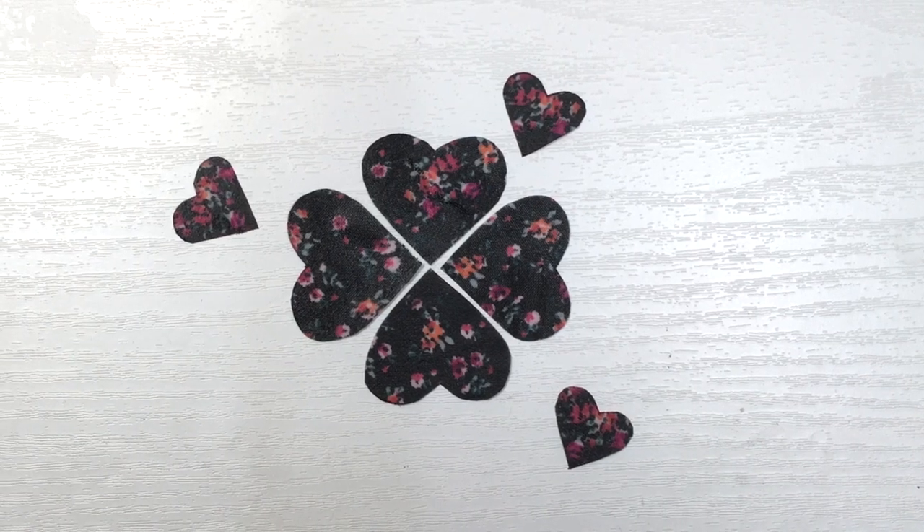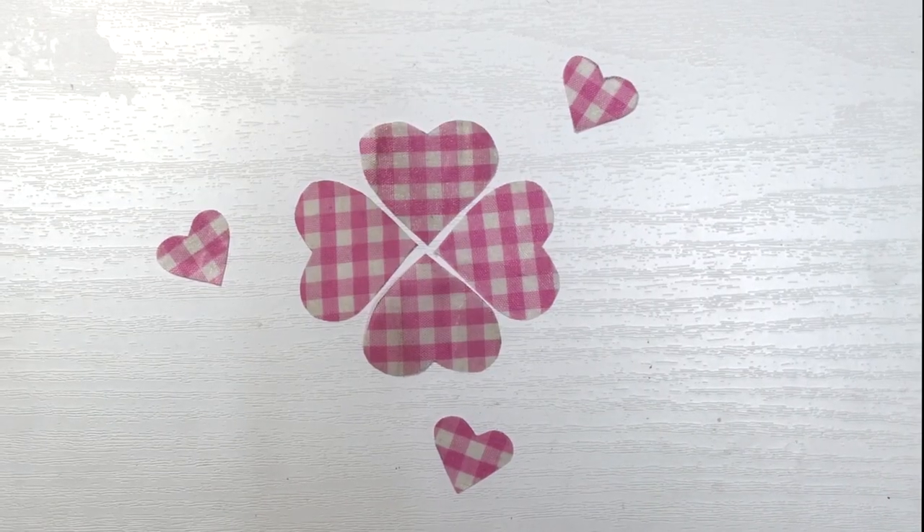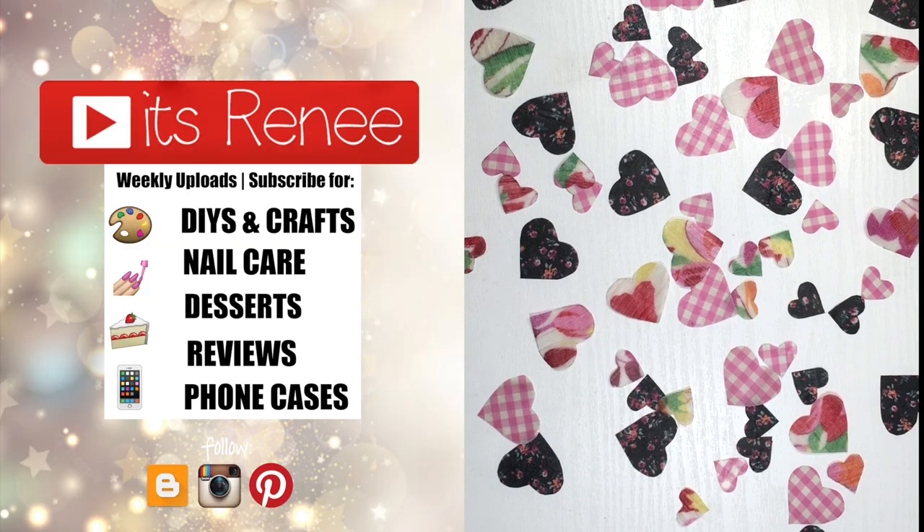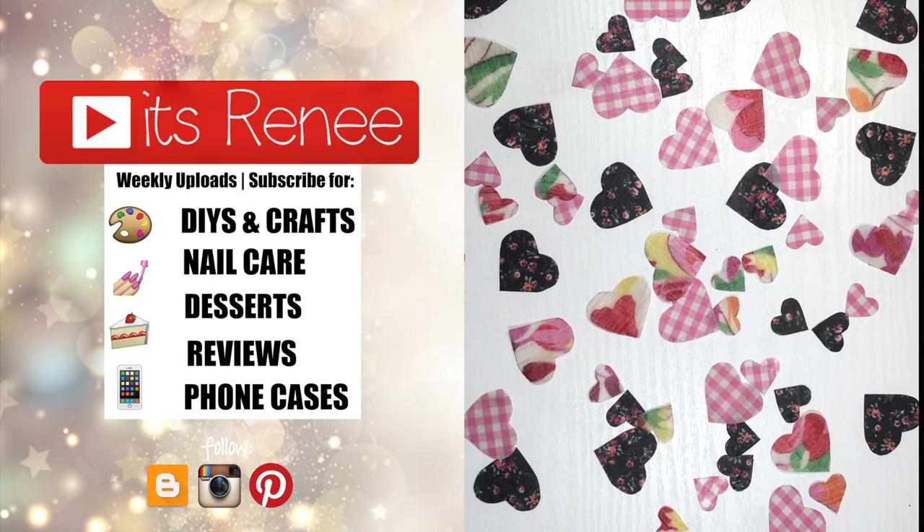I hope you have a fun and happy Valentine's Day if you celebrate it, and if you don't, I really hope you liked this DIY and found it helpful. If you did, please give it a thumbs up, check out more DIYs on my channel, subscribe for more, and share this. Thank you so much for watching — I'll talk to you later, take care, bye!